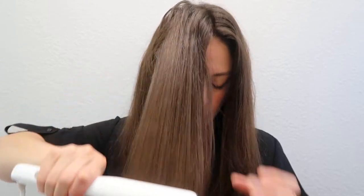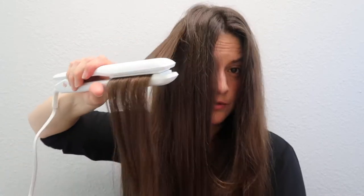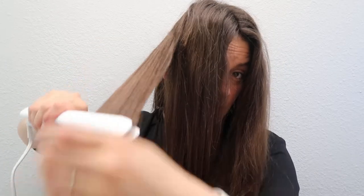Since this side was one pass, I'm going to try more than one pass on this side to see if it's better. One pass, two passes. One single pass versus two or more passes — this is not a single-pass straightener or flat iron. The only way you can get one single pass is if you grab really tiny pieces of hair. Since I have a lot of hair, it's not going to work for me to do it in one pass. I'd rather grab a bigger section and pass it two or three times.